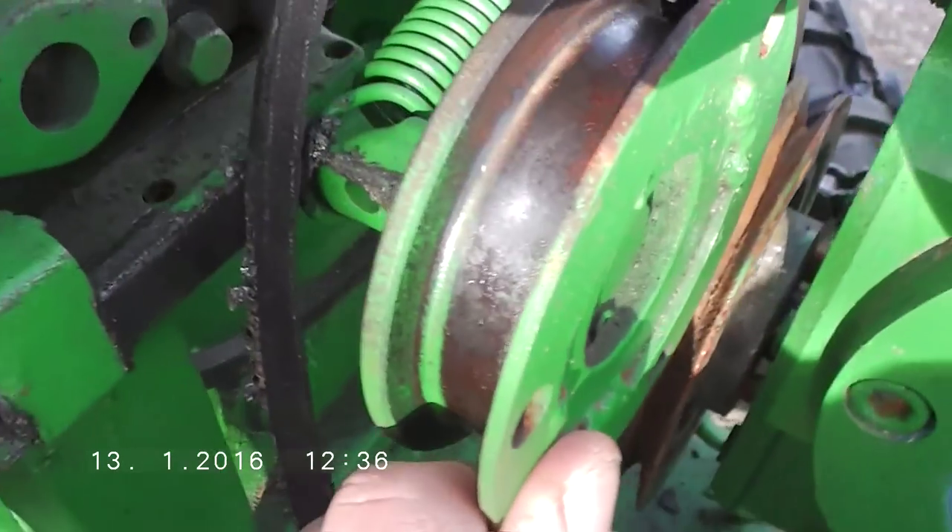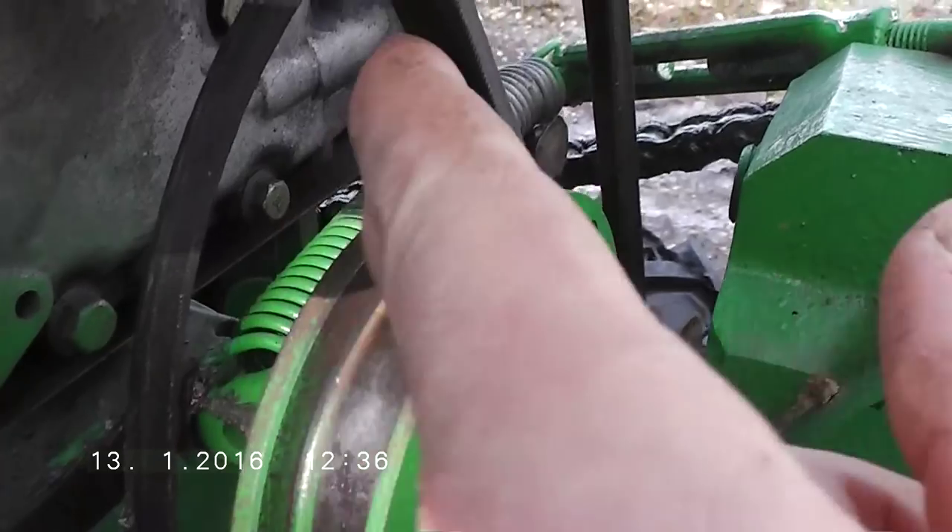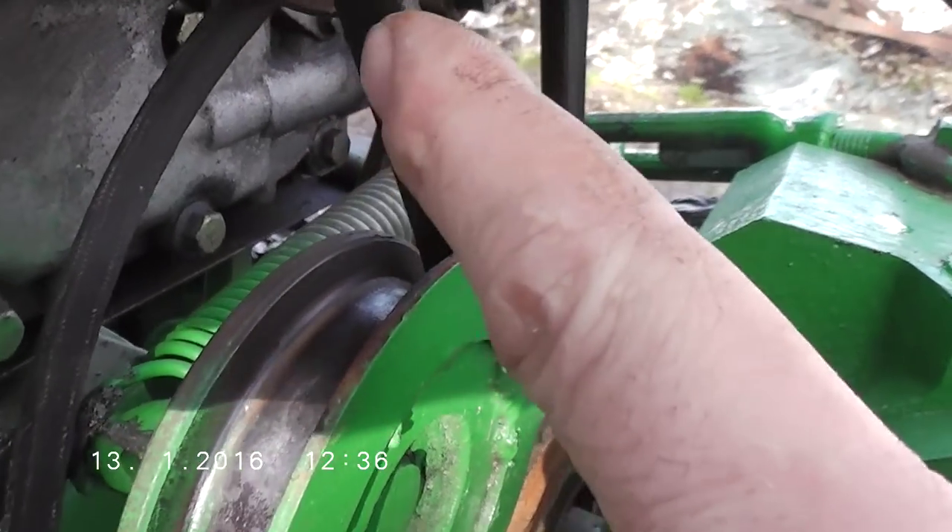As you can see, this is the pulley with a flat surface, so you can match the belt on the other side.